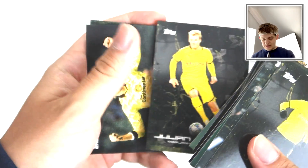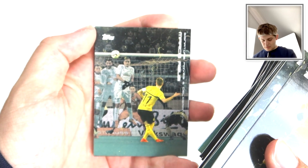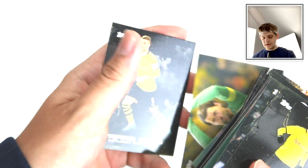There's Julian Brandt. We've got Dikel. Marco Reus scoring a free kick. Weidenfeller - another Borussia Dortmund legend. What a player he was back in his day.